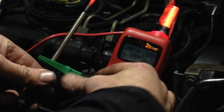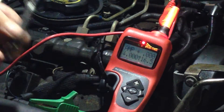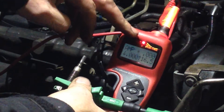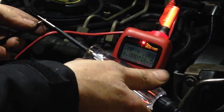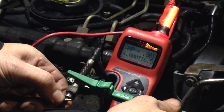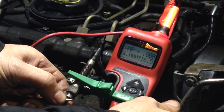Now we'll take one that doesn't work - a bad one. Here we have a bad one. So we'll touch this - earth it like it would be fitted to the car. As you can see the red light is still flashing, showing we're getting a pulse going to the power probe. We'll just make sure it is by testing our test light, and you can see we have a nice pulse still. So we'll take our bad one and touch it. As you can see you get nothing. Pulsing away. Zero amps. No current draw.